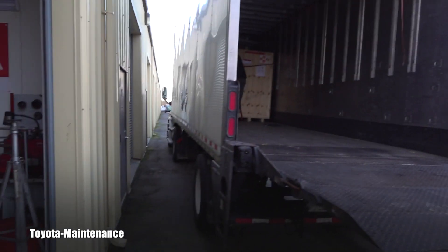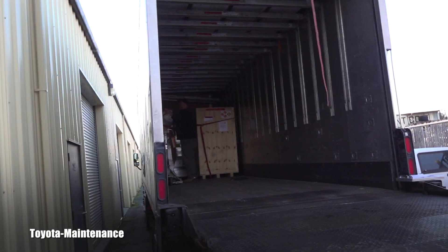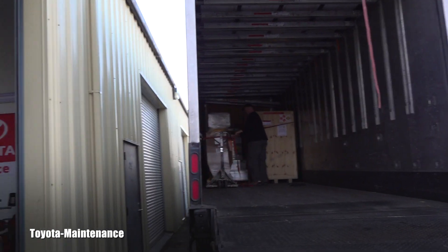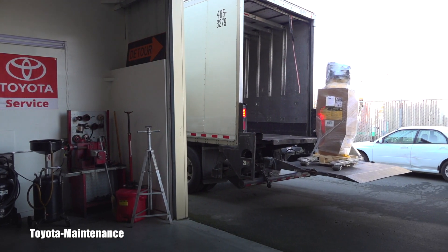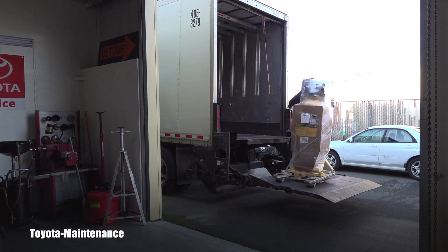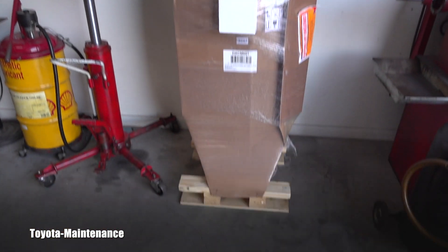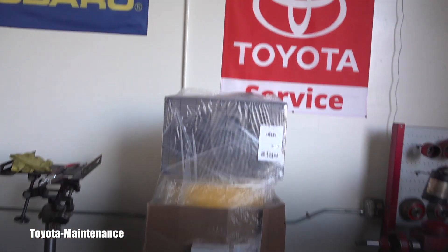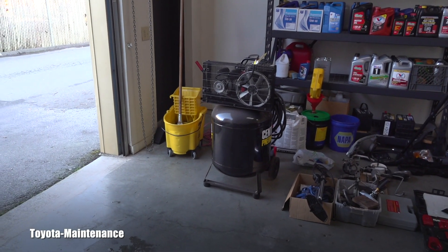The new compressor is actually here now. Let's see how it came. You can see it right here — that will be its new place, and this old one will be for sale.